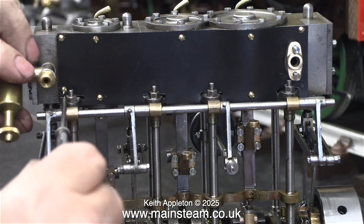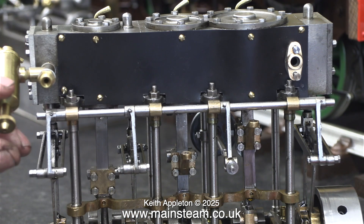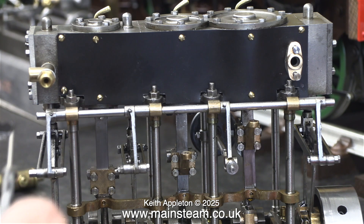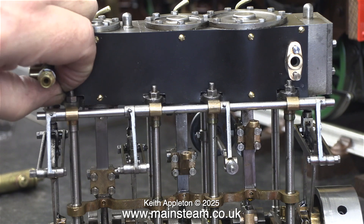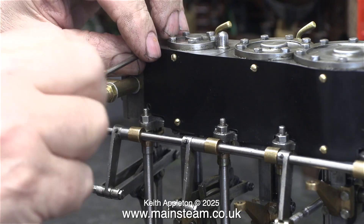I would like to take this opportunity to apologize for the state of my hands. Even though I washed them several times, you cannot get rid of certain things — mainly the oil and dirt from the inside of the oil bath air filter from my old Series 2A Land Rover.